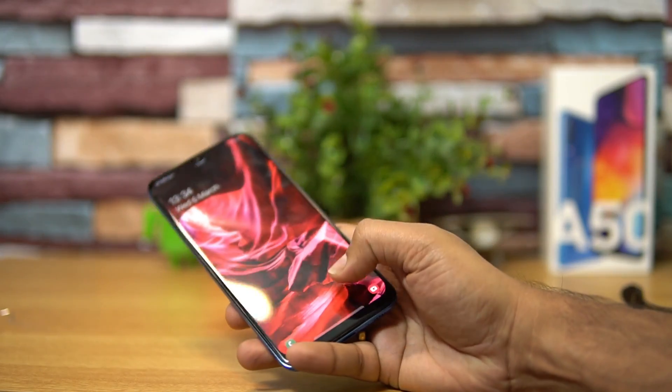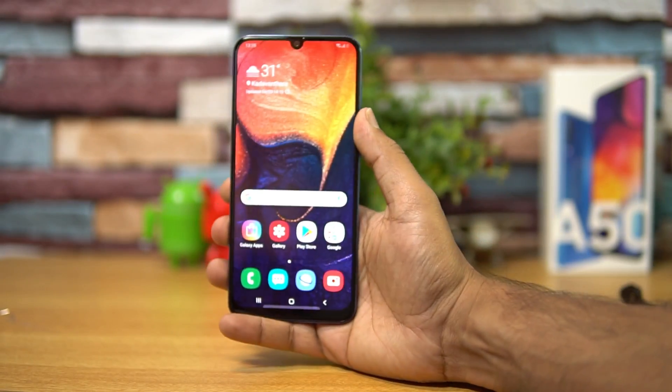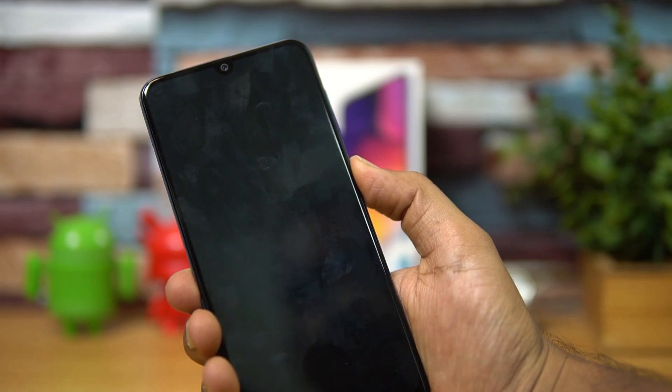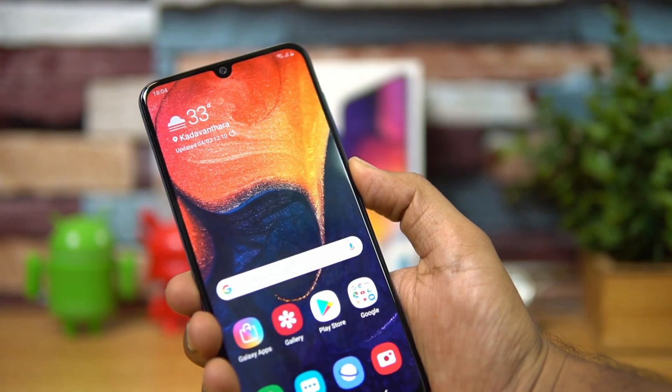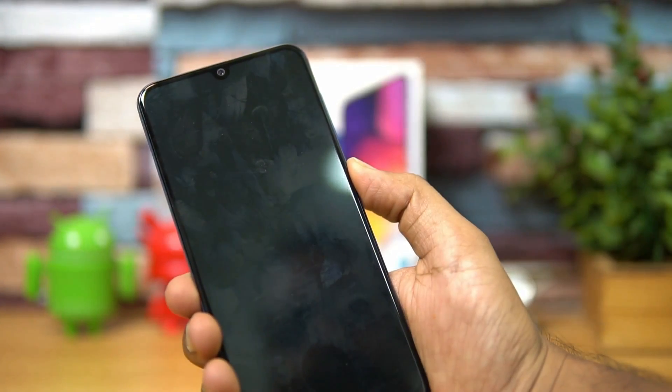We have seen in-display fingerprint scanners on Vivo devices and even the recently announced Oppo K1, but it's not as fast as those devices. Talking about face unlock — we'll just test it out once. That's the face unlock on the Samsung Galaxy A50.